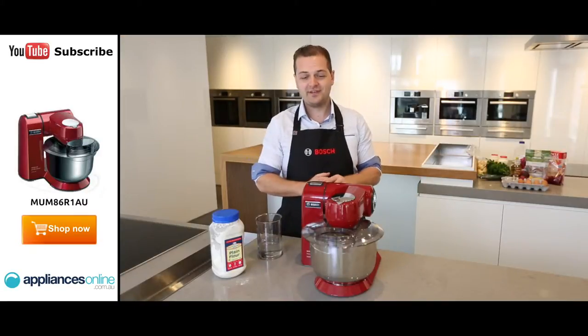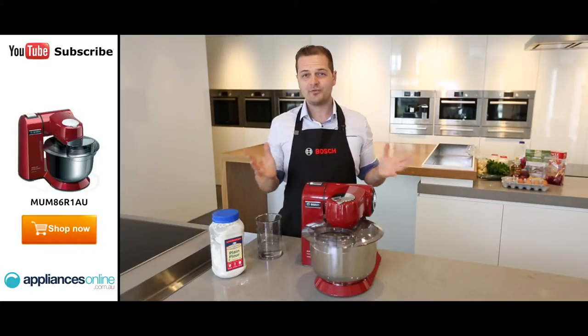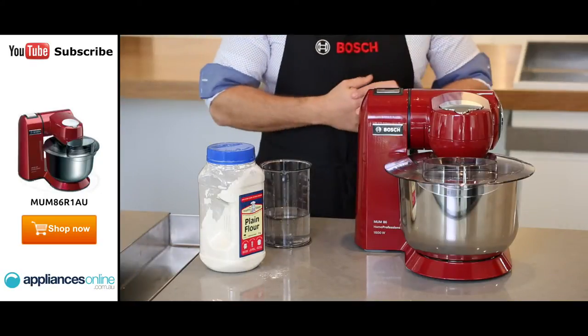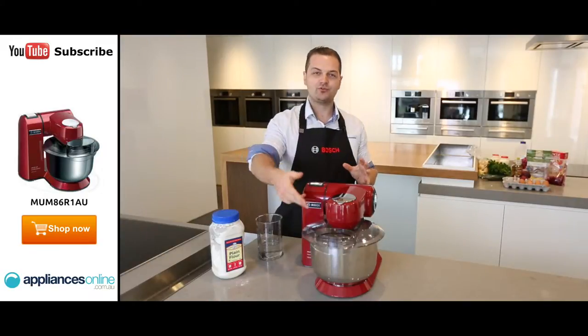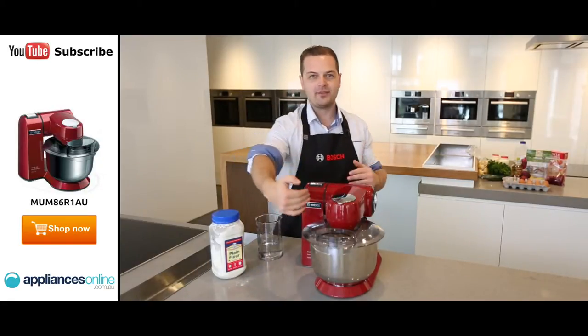My favourite thing about this machine is it's so powerful — 1600 watts of power — making it one of the world's most powerful kitchen machines on the market today. It also has a multi-motion drive system, which ensures that the actual dough hook moves in a figure-eight motion around the bowl, capturing every part of the bowl as well.